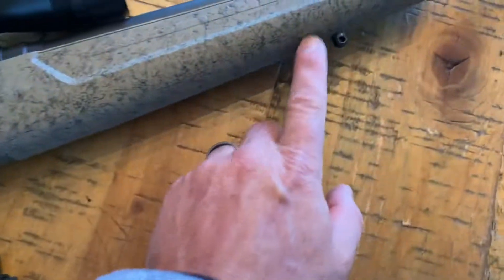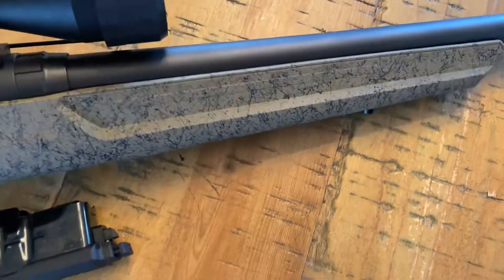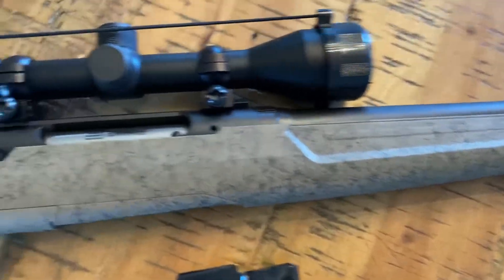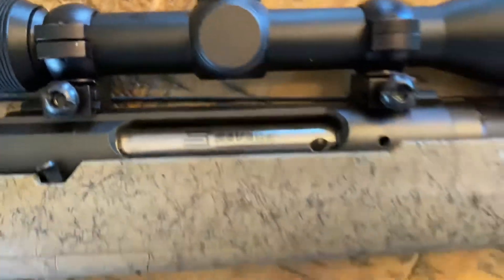It does come with sling eyelets. The barrel is carbon steel, I believe, and I believe they said it was 20 inches. There is a cool little embossed logo on it as well.